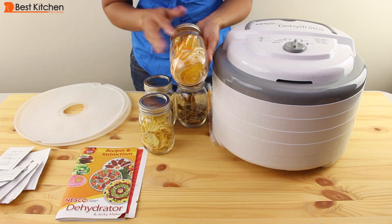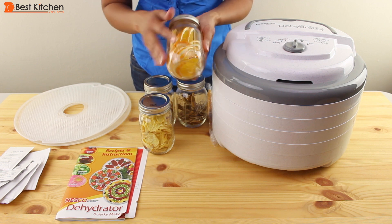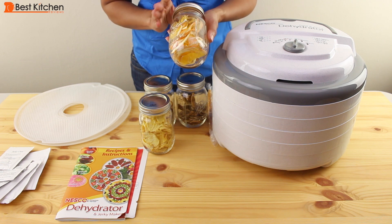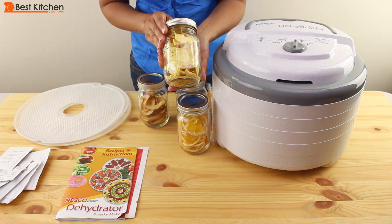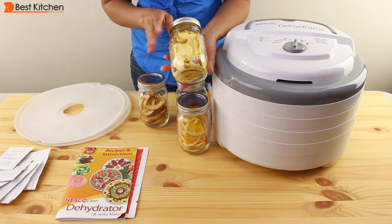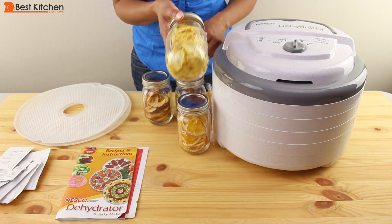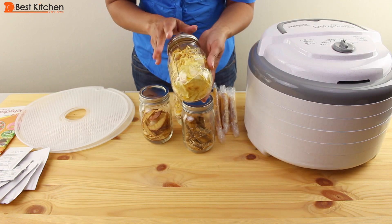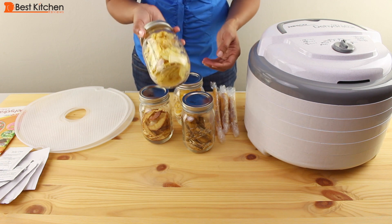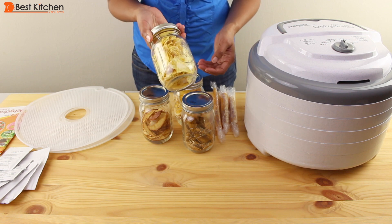Another gift idea is to make dry potpourri and put it in a pretty jar with a nice label and a ribbon — you have a gift that's inexpensive, homemade, and beautiful. I think anybody would appreciate getting a jar of dried fruit that's homemade with nothing added. Dried fruit can be very expensive at the store, so making all of these dried snacks yourself at home can save you a lot of money.